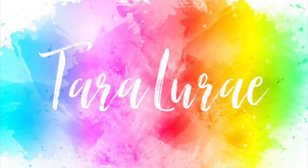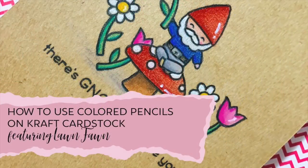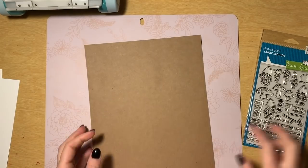Hello friends, it's Tara and welcome back to another video on my YouTube channel. I'm so stinking excited today to be showing you how to do some colored pencil coloring on craft cardstock, and I'm using a super adorable Lawn Fawn stamp set.